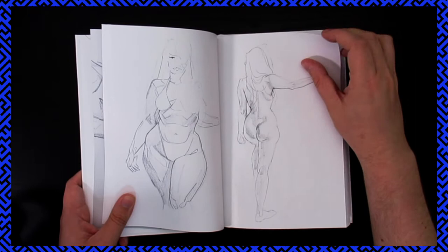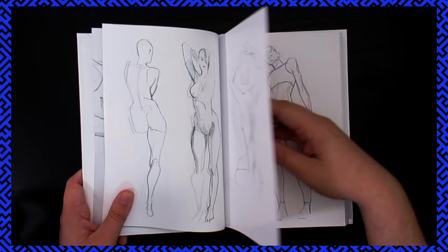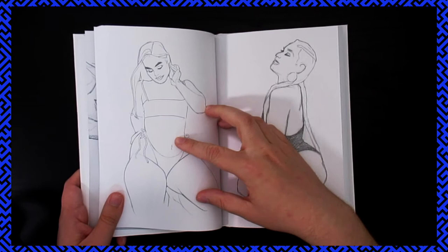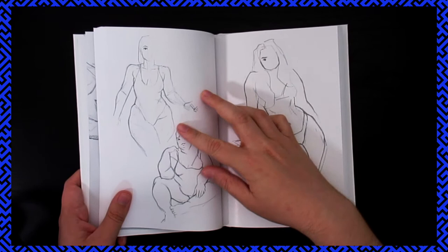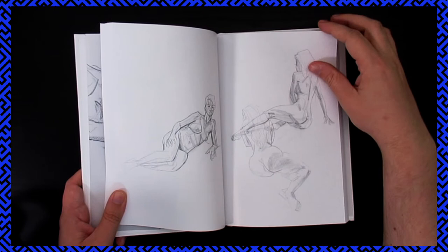When you work with a photograph, you have all the time in the world, and it's frozen in time and space and perspective. When you're working with a live model, things move. Some of them would just stay still like a statue almost. But we had this one guy — they'd sometimes put him in crazy poses and you could tell they were in pain. As they weakened, the pose would change, so you'd have to use memory or your own knowledge of anatomy to fill in the blanks and resolve your drawing.